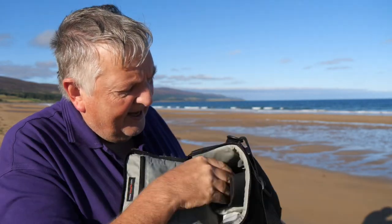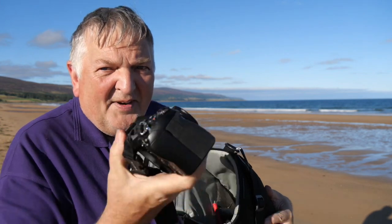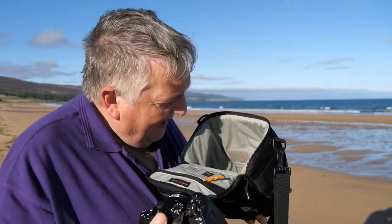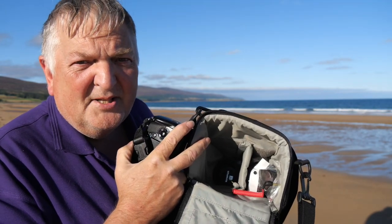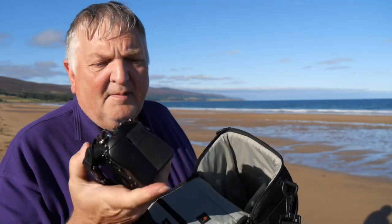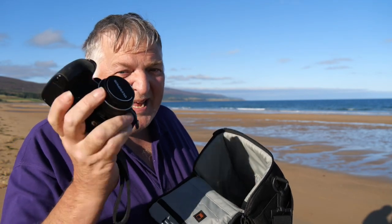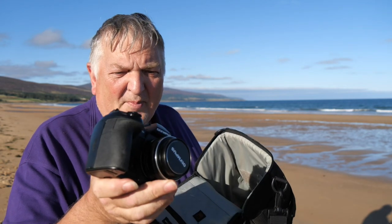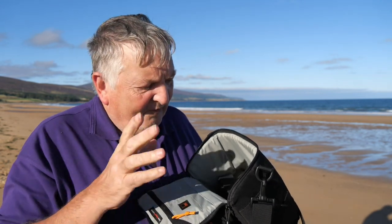Inside there's plenty of room — I've got my OM-1 Mark II in here with a 17mm lens on it. Let's pull that out, trying not to get covered in sand on the beach. I've also got the Sigma 60mm f/2.8 fixed lens in there, and the 17mm f/1.8 on the front of the OM-1 Mark II fits in very comfortably. It's also big enough to fit the Lumix G9 with its 14-140 lens, and on top I've got the G9 and a microphone that will fit in the bag as well.